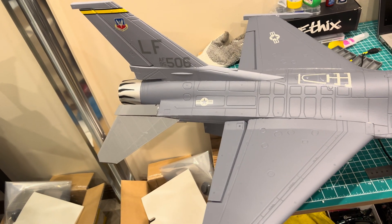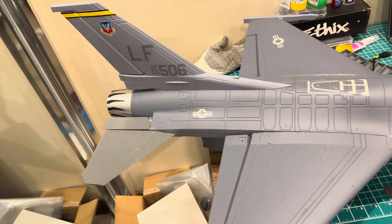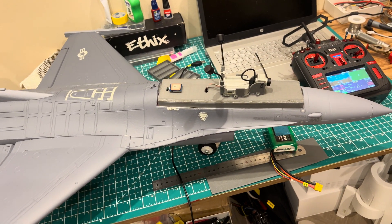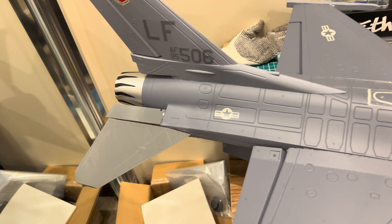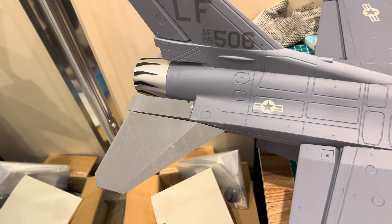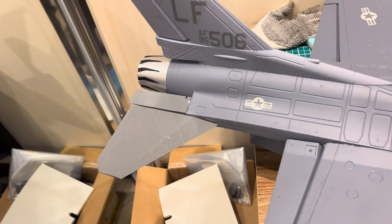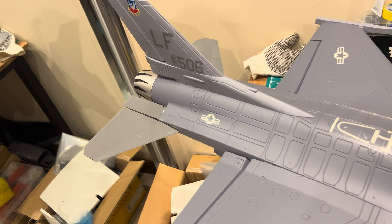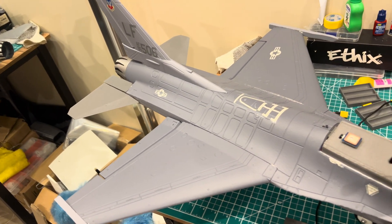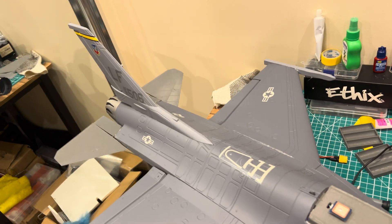This is my 64mm EDF F16, which is modified with full control surfaces. The original just had a fixed setup, but this one is like the ATMM EDF jet with full control surface functionality.